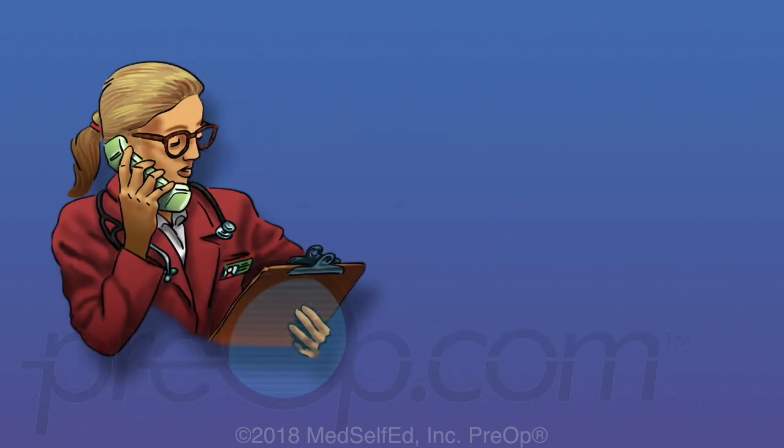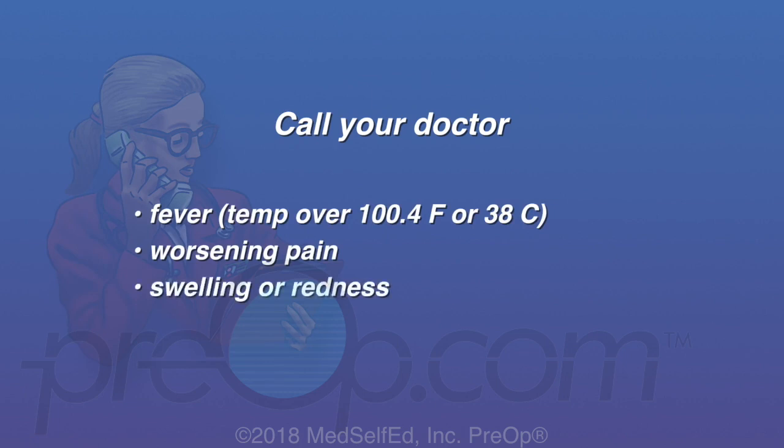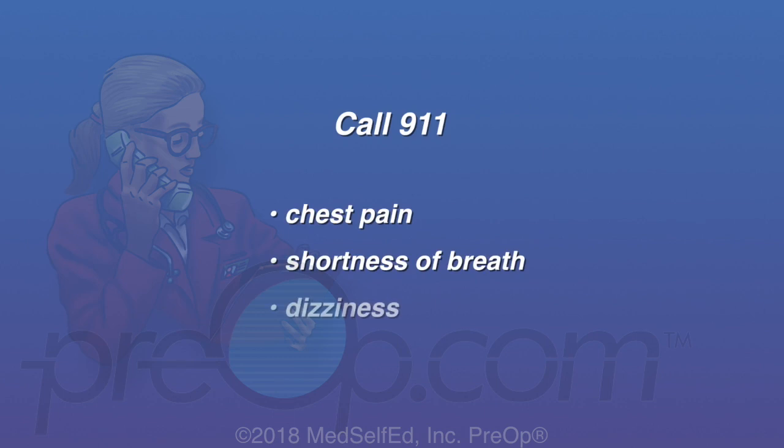For the best results, follow your care instructions and call your doctor if you have a fever, worsening pain, swelling or redness in your legs or at your incision site. Call 911 if you have chest pain, shortness of breath, dizziness, bleeding that doesn't stop, and or any other sign that you may be having a complication from the procedure.